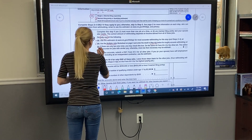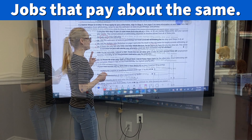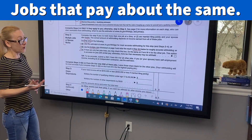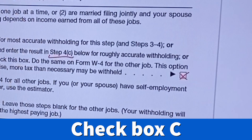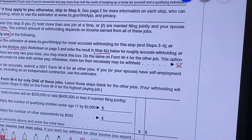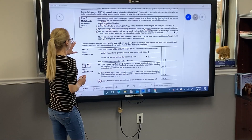Or for option C, if the two jobs pay similar amounts — say one pays $85,000 and the other pays $80,000 — you can check box C. The important thing is that if you choose that option, your spouse has to pick the same option on his or her W-4.